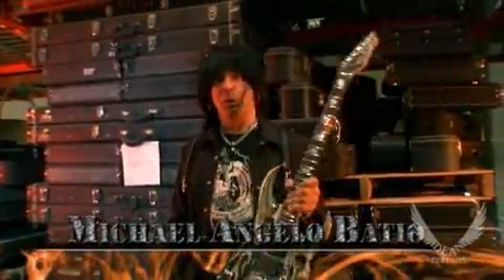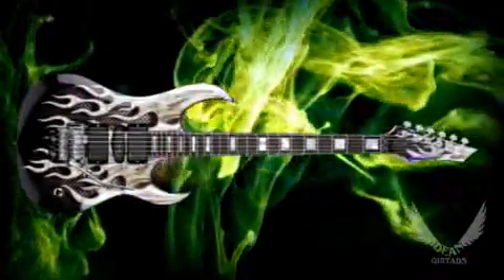I'm Michelangelo Badio, and I'm holding my new Dean Signature guitar. We call it the MAB-1 Armor Flame.